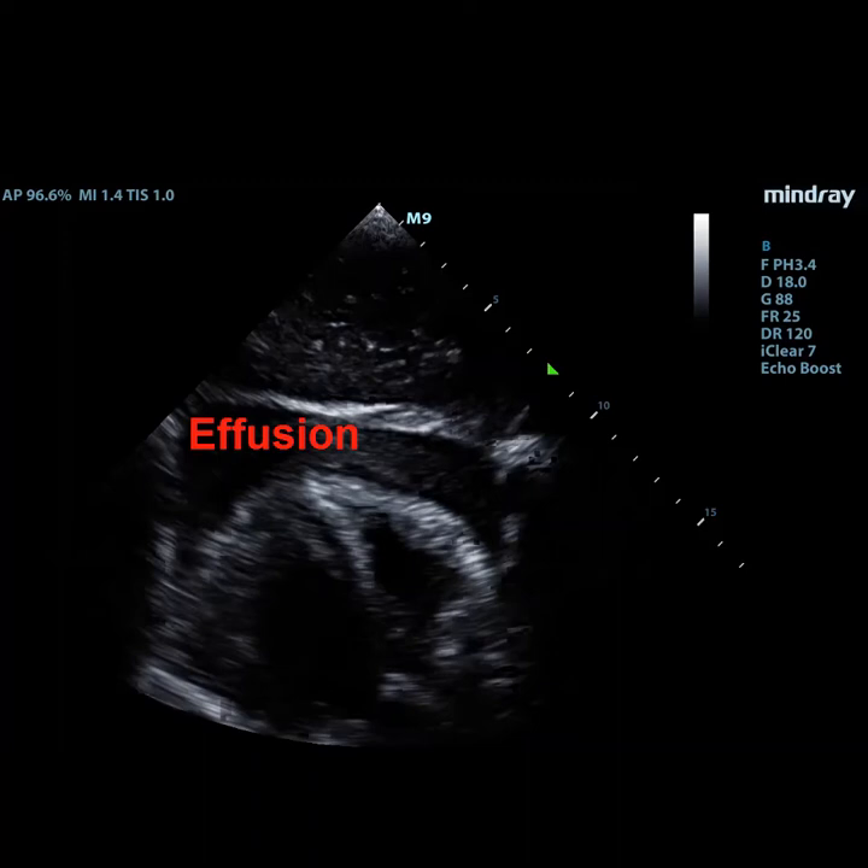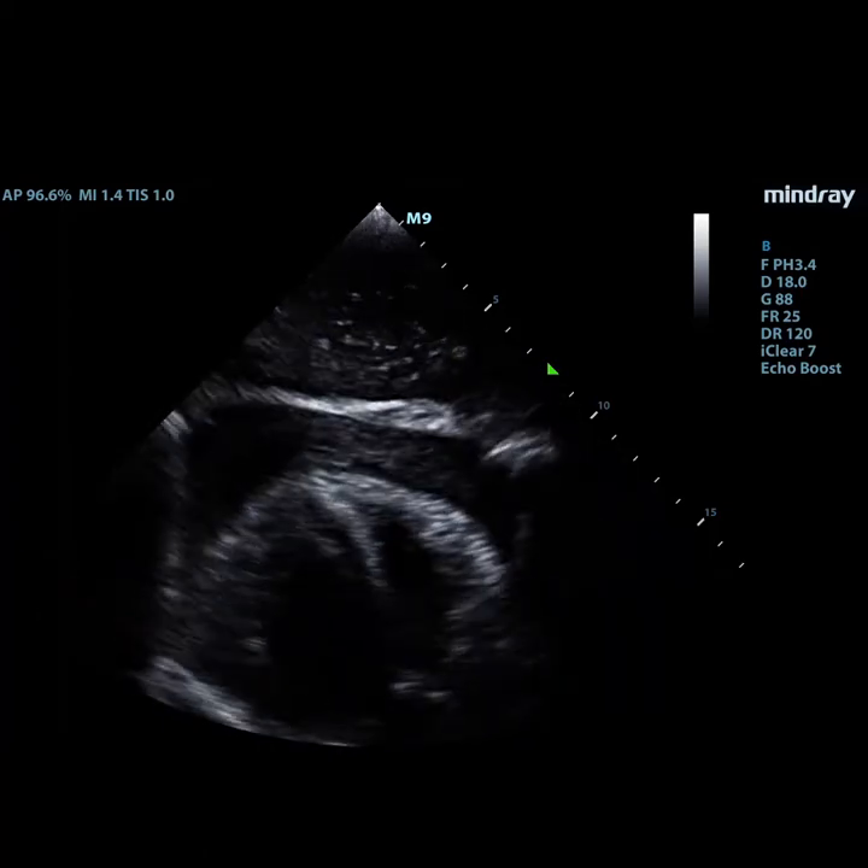For the approach, there's no one perfect answer. It's kind of like asking what's the perfect central line placement site — it really depends on your patient. The peristernal and apical views require less depth through the fluid collection, but raise the risk of coronary artery laceration. The subxiphoid view makes it more likely to puncture the liver but less likely to hit the coronary arteries. You'll also need a larger needle for the subxiphoid approach.